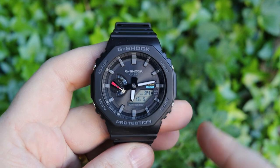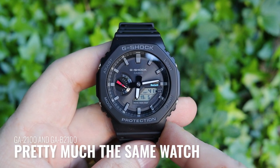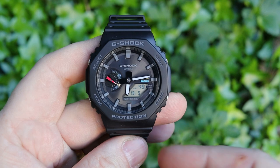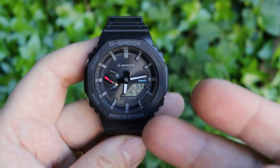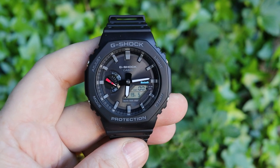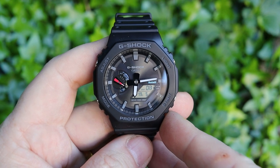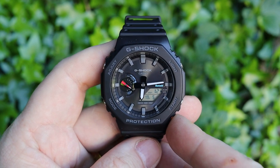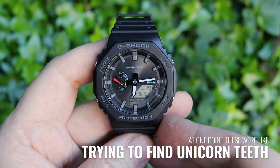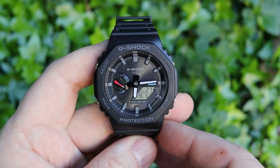Here we have the GA-B2100. Just in case you're unsure, this is pretty much the same watch as the GA2100 — it literally came out today. As far as specs and the vast majority of features are concerned, the GA-B2100 is exactly the same as the GA2100. The GA2100 came out a few years back and has probably become one of Casio's most successful watches, dubbed the CasiOak because of its octagonal face and look and feel close to the Royal Oak.